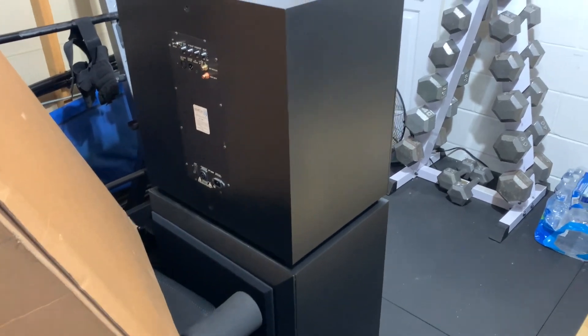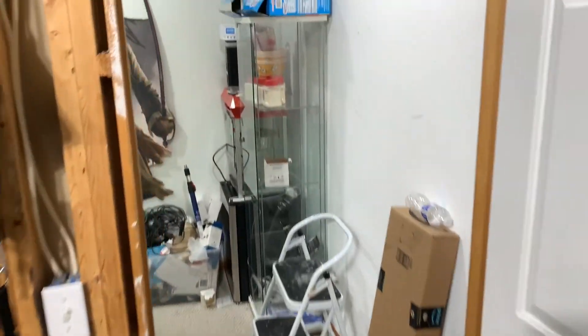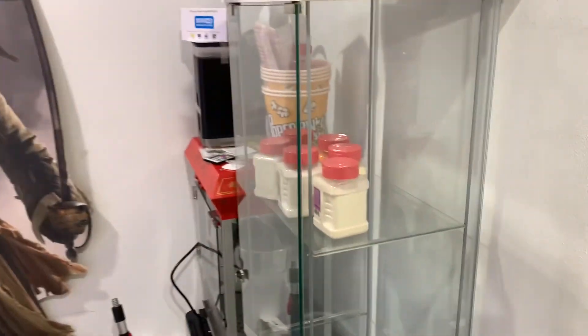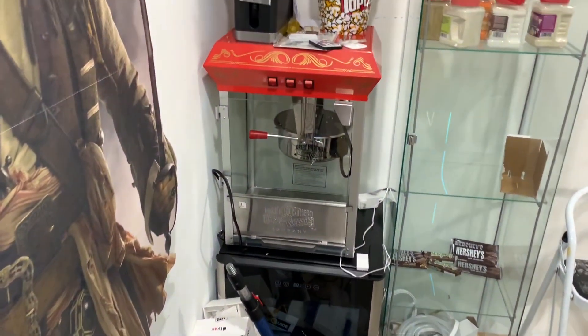They've been in the gym now for probably about two months — just been so busy with life and stuff. I'm gonna sell them, but there they are. Concession area — it's a mess like I said. Candy's missing; it's in one of my other videos if you want to go look at it. Popcorn machine, fridge down there — I've got a lot of stuff to go through.